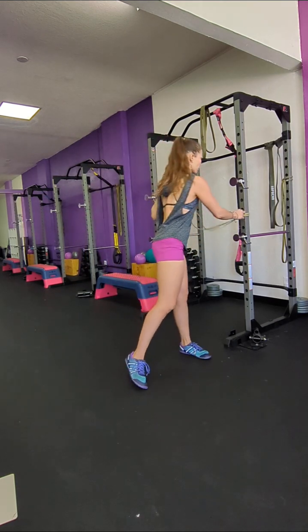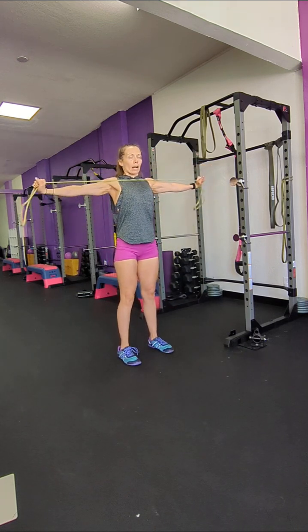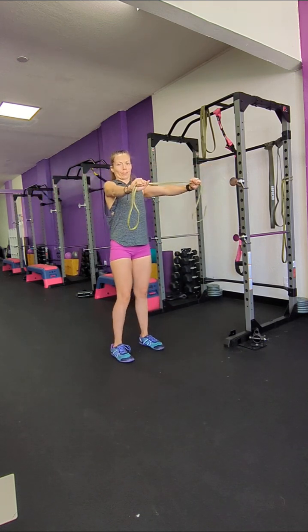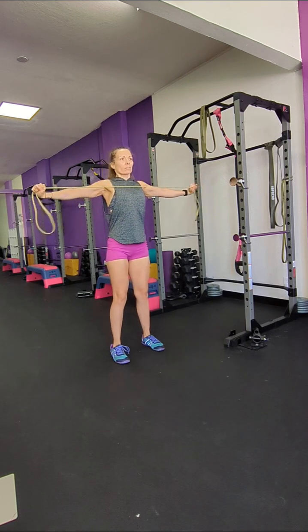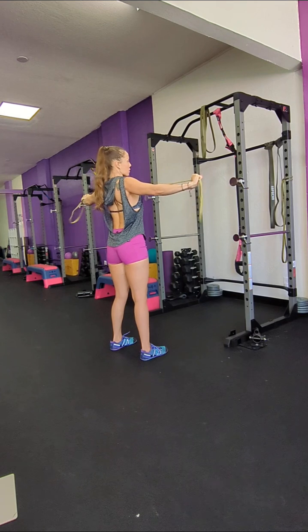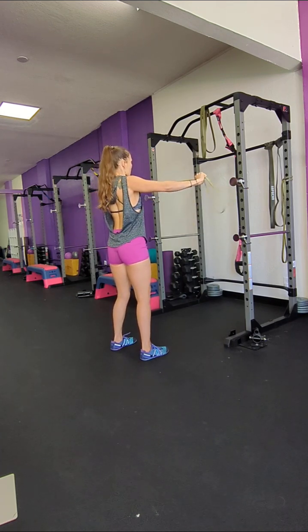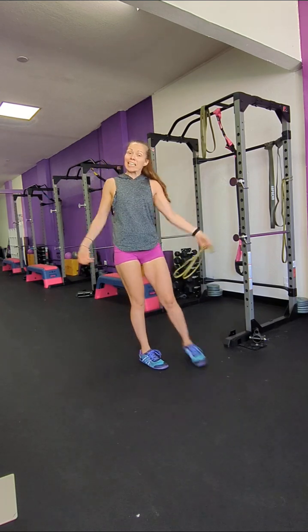And lastly, with no anchor needed, I'm just going to pull apart — out as far as you can go, don't check yourself. Out and in. So you're going to squeeze your shoulder blades behind you.